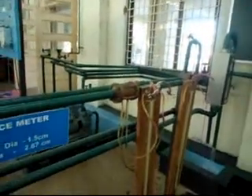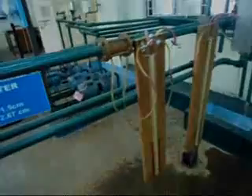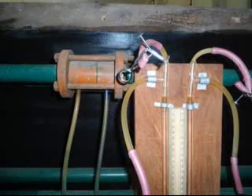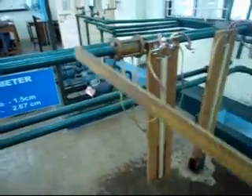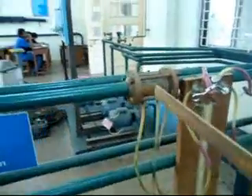The experimental setup for flow through an orifice meter. An orifice meter is a flow rate measurement device. It consists of a plate with a hole or an orifice at the center. The orifice plate is placed in the pipeline concentric to the pipe.